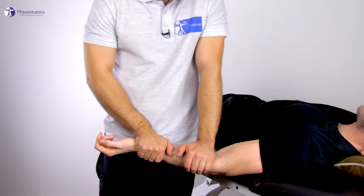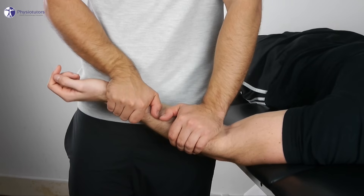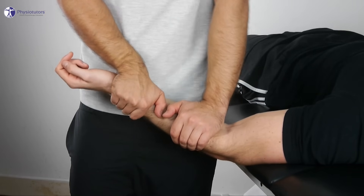Then induce the roll with one hand by performing extension and add the glide component with the other hand into dorsal direction.